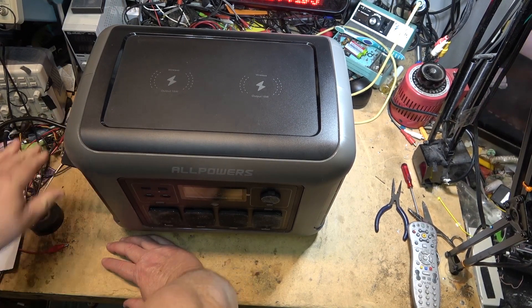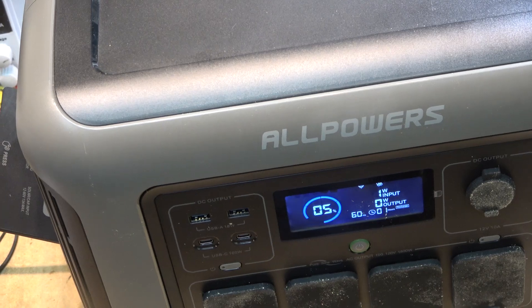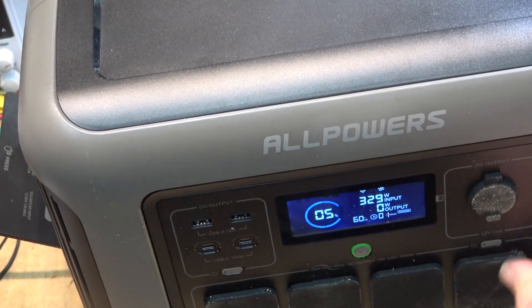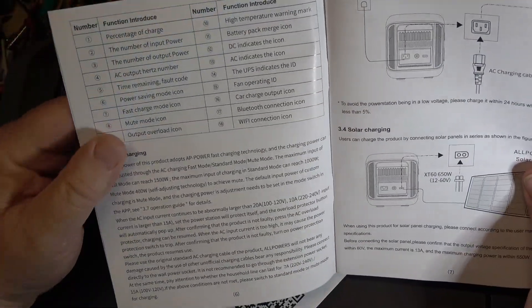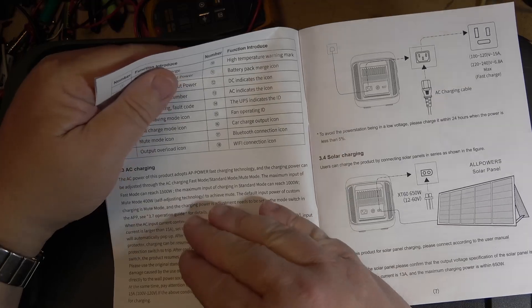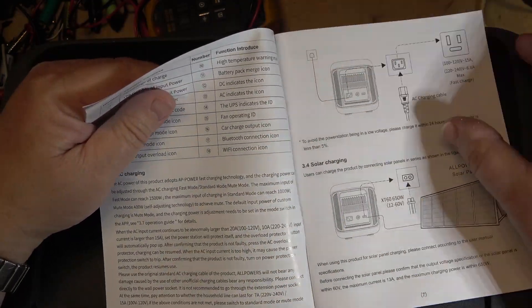I'll put the plugs back in and charge it up to look at the waveform. It's on charge now. It'll probably sit at 1 watt input for a couple of minutes before ramping to full power. It says it's going to take an hour to charge. You can also use the app to control it and select fast charging mode at 1500 watts. It has fast, standard, and mute modes — standard reaches 1000 watts, mute mode 400 watts, fast mode the full 1500 watts.